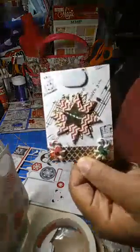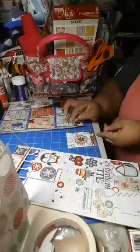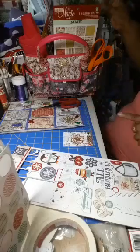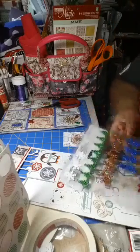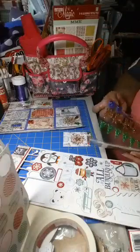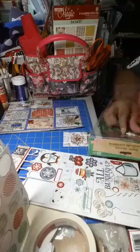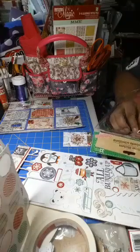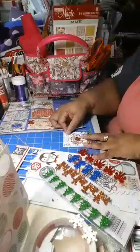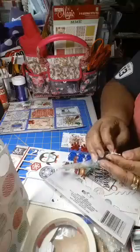Here we go — this last card needs something in the corner. I don't like my corners — some snowflakes, it needs snowflakes. There you go! Oh my god, you guys — we did a complete pocket letter, all the way from beginning to end! It took three scopes, but we did it. Oh my gosh, we are done — and it looks gorgeous.